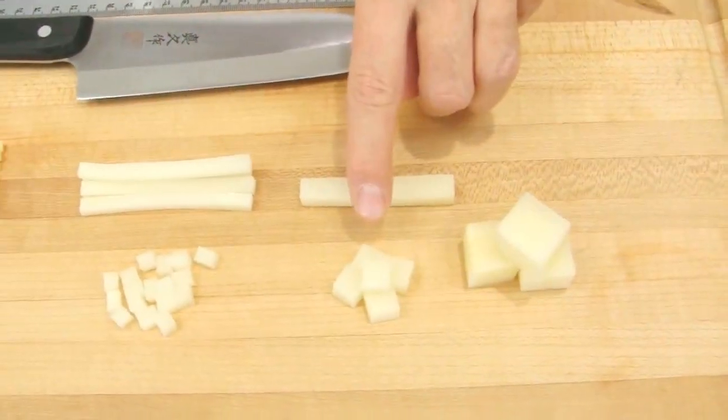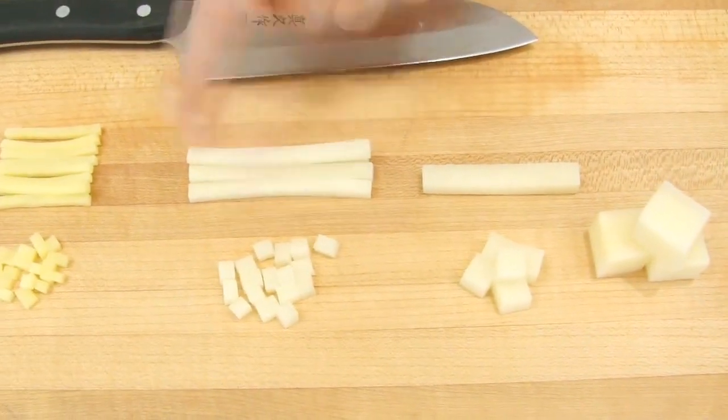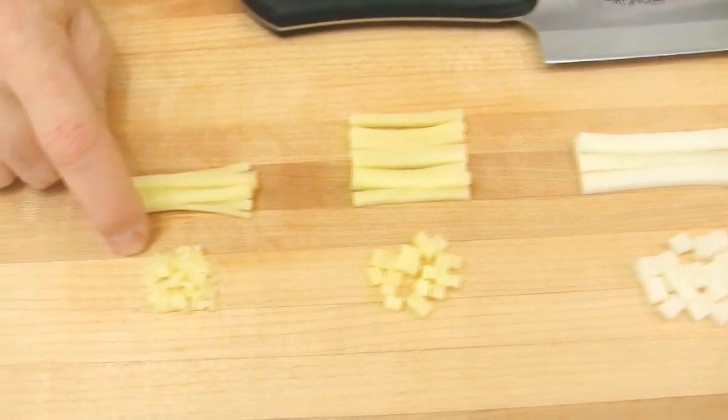Large cubes, medium cubes, small cubes, brunoise and small brunoise.